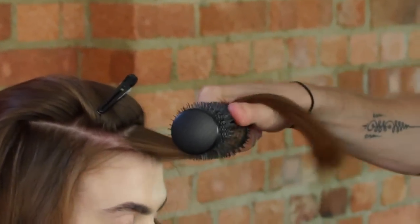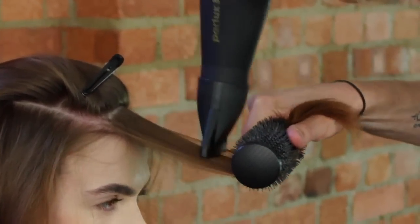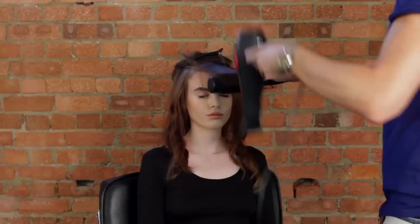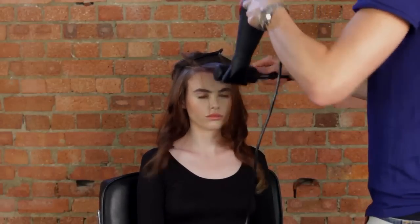We're going to blow-dry the front of the hair all forward, flat onto the head, covering the forehead and the temples, rounding it at the end to create a real sort of sweepy fringe look.